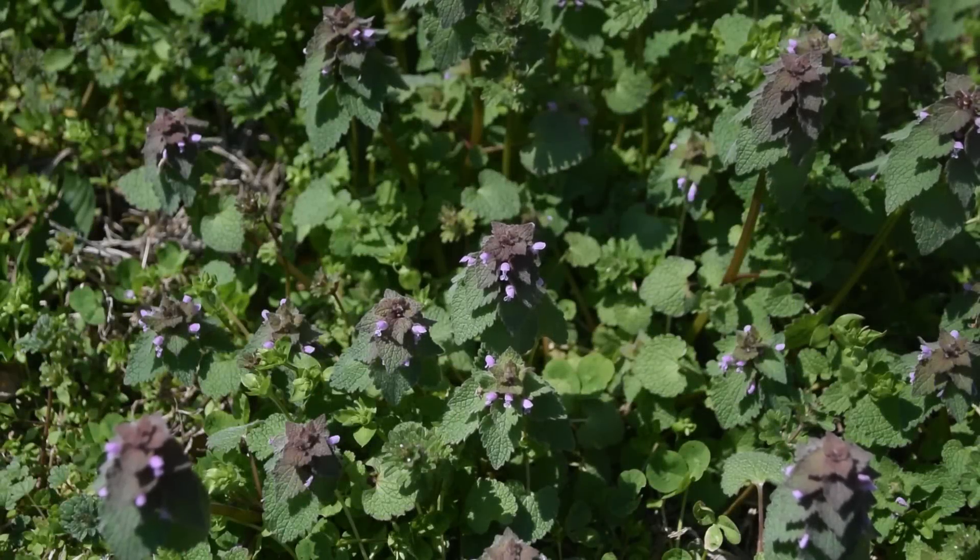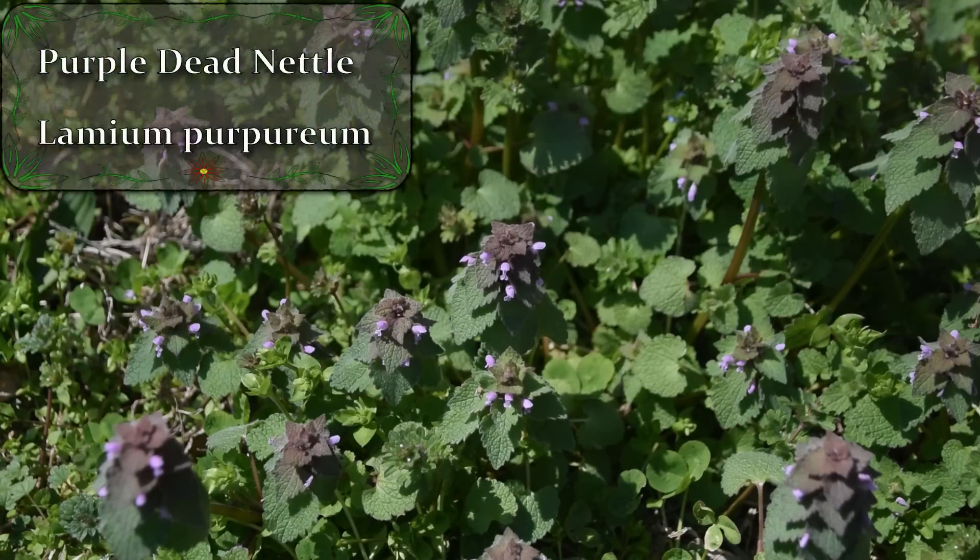Hey guys, this is Josh here from Trillium Wild Edibles, and today I want to bring you all an identification video on purple dead nettle.